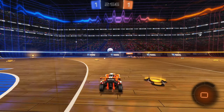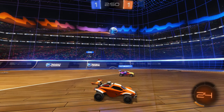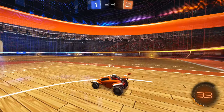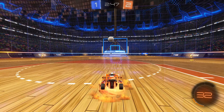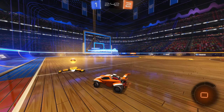We're just going for a pretty standard kickoff, kind of going center on the ball and trying to get a good hitbox. That was just a really good read — you could see that he was trying to clear it across the other side of the net, and we just block that and end up dunking it into the net.